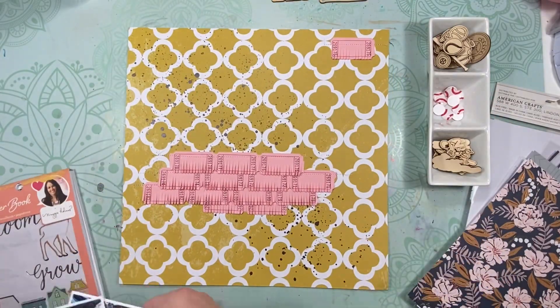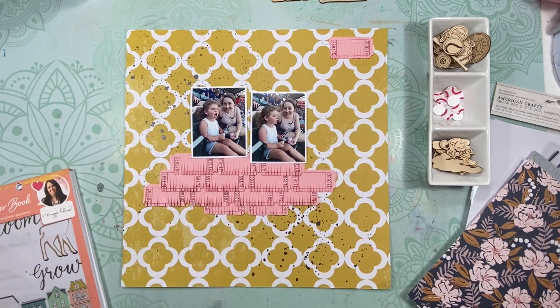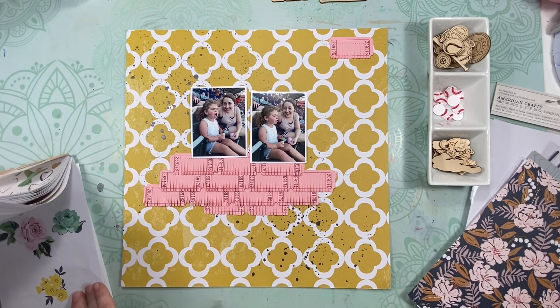Once all of that's stitched down, I also stitched one across the top corner just to give another area to embellish and pull some of that around the page. And then I've got my two photos.